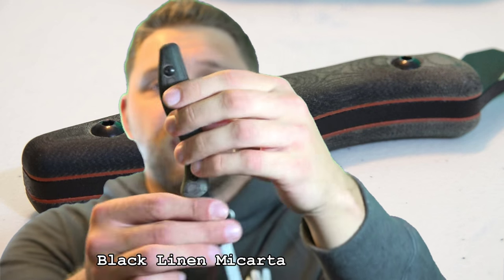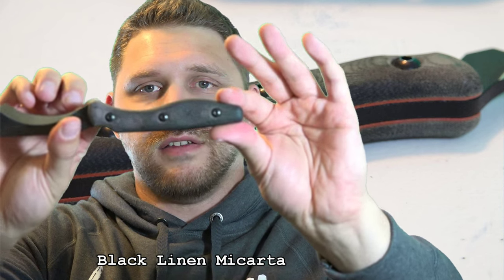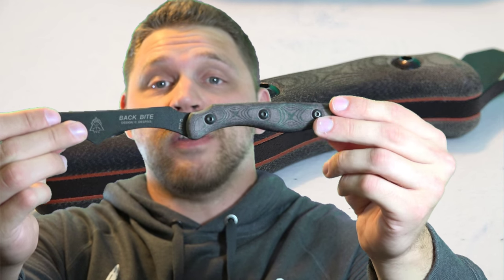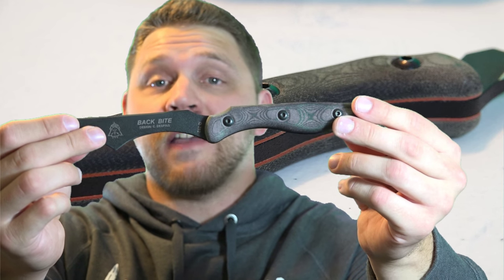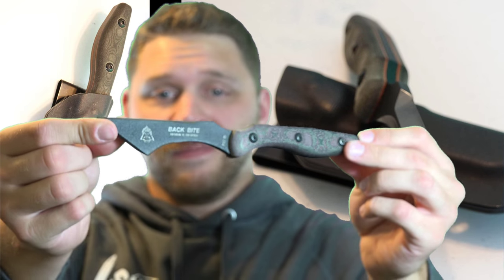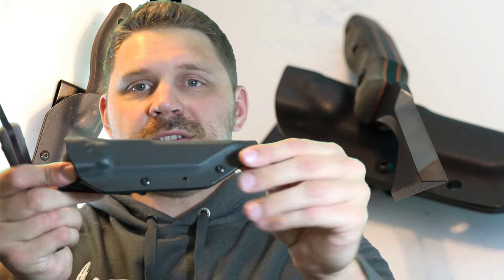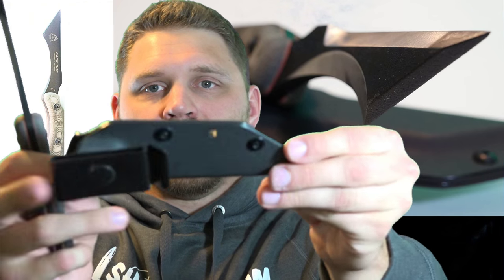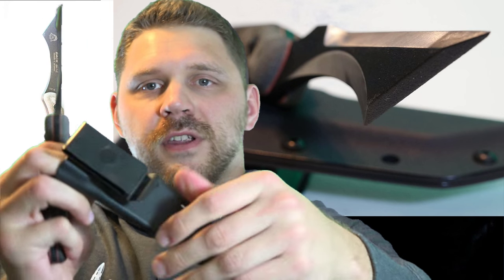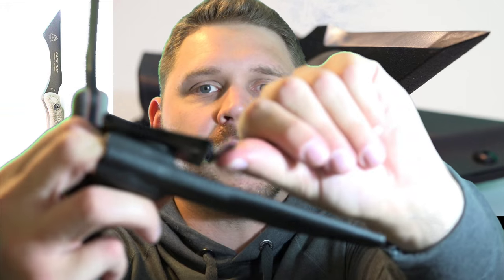Handle material — we've got black linen handles on here. As you can see, we've got 3 screws going through on each side to keep them in place nice and tight. The knife weight itself is 5.5 ounces, and the weight with the sheath is 7 ounces. Now the sheath is included when you purchase this knife. The sheath material is going to be made out of black Kydex. It's a nice fitted sheath with a rotating spring steel clip on the back, so you can carry it in different configurations. It's nice and tight on the belt — it's not going anywhere on you.